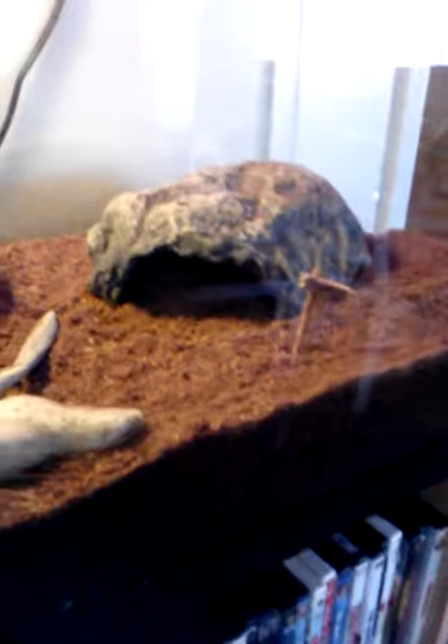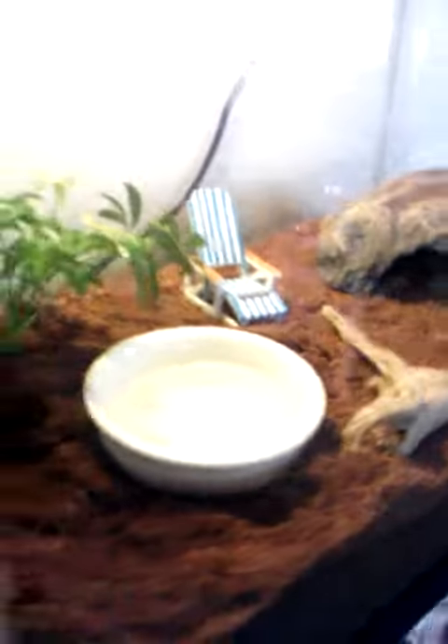Oh no, I'm just doing a video honey. Live plant, live moss — oh wait, no, that moss is out of there. UV bulb, heat bulb.